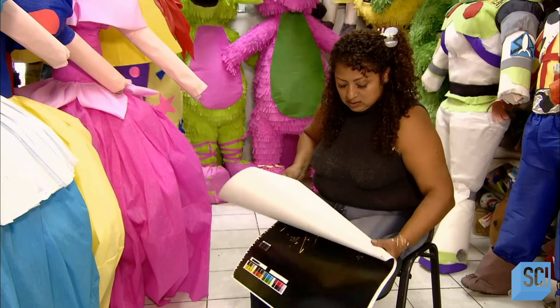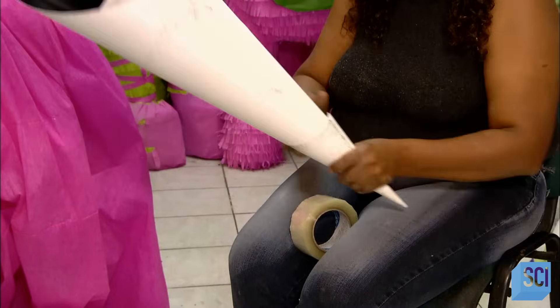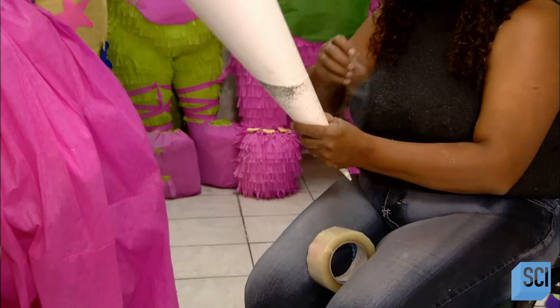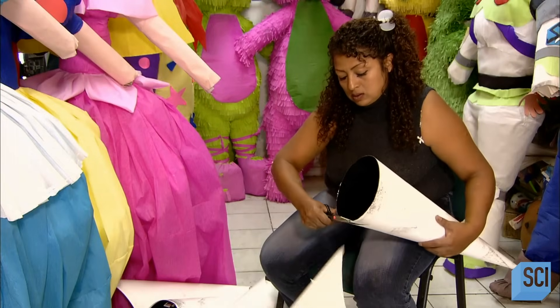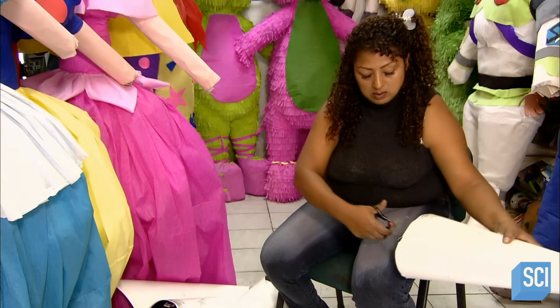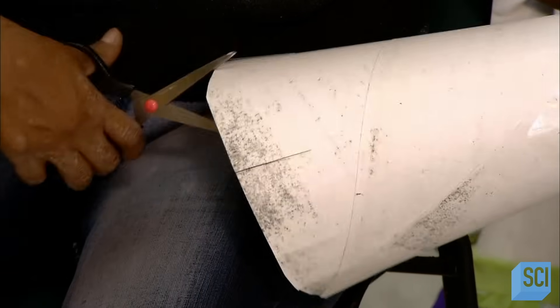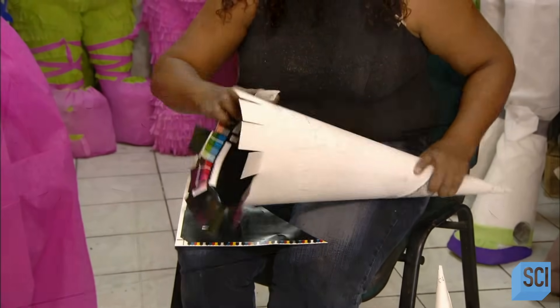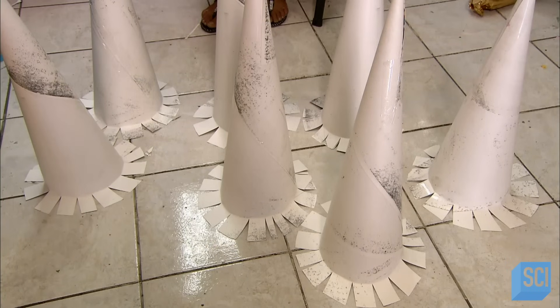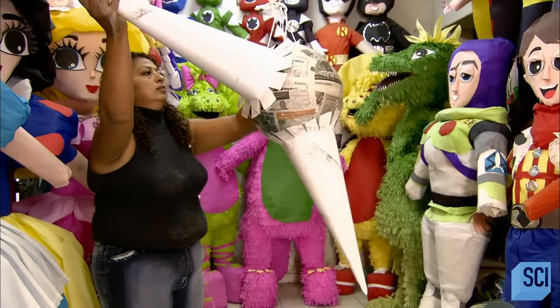This piñata will be star-shaped. To make each point, she rolls thin cardboard into a cone, taping it closed. She trims it to the required size, then cuts tabs at the base and bends them back. She makes seven of these cardboard points, then tapes them onto the shell one by one.